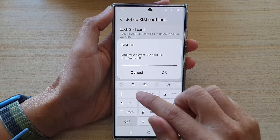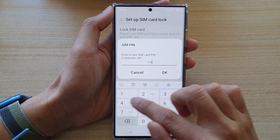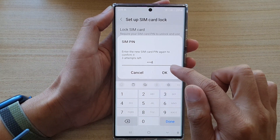So, let's try again. Now my SIM PIN is 4, 0. You need to first enter the current SIM PIN. Next, you need to enter your new SIM PIN and then tap on OK. Then, you need to enter your new SIM PIN again just to confirm.